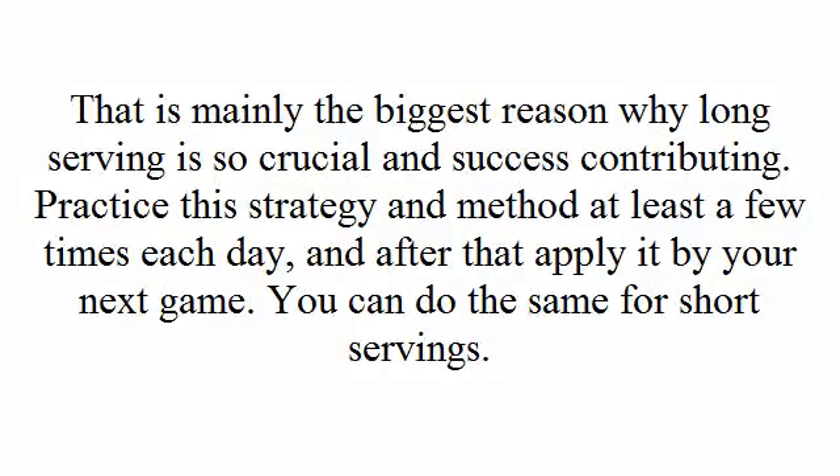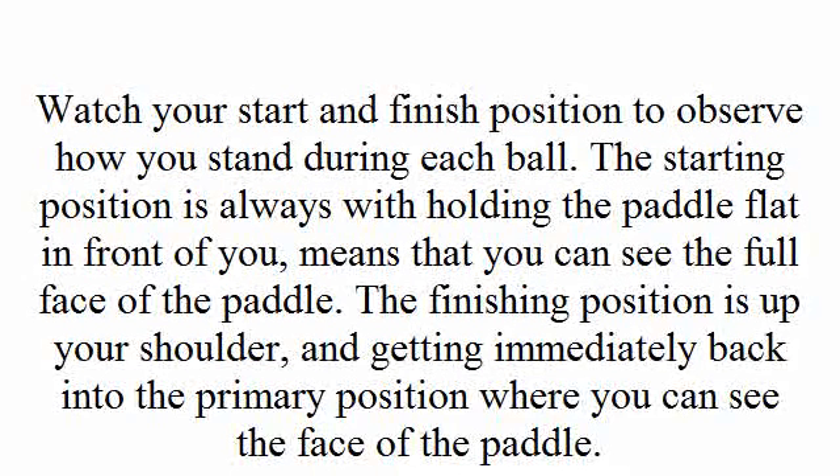The backhand strategy is also a very powerful one and here many skills are necessary. Watch your start and finish position to observe how you stand during each ball. The starting position is always holding the paddle flat in front of you, meaning that you can see the full face of the paddle. The finishing position is up by your shoulder, then getting immediately back into the primary position where you can see the face of the paddle.